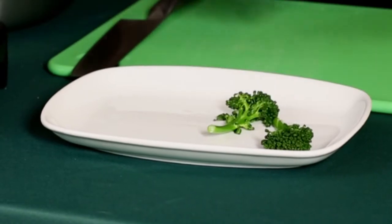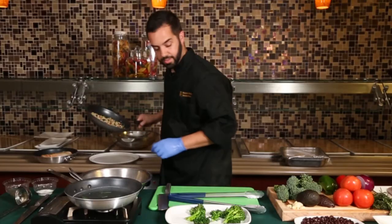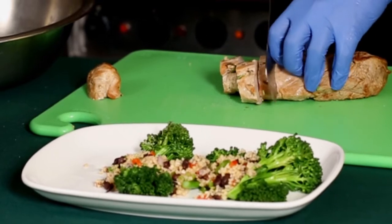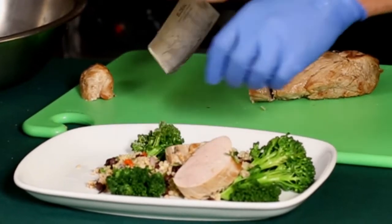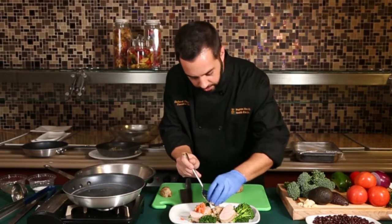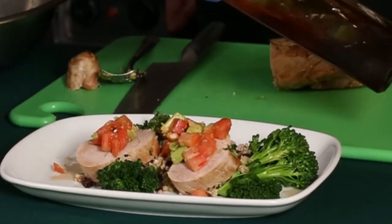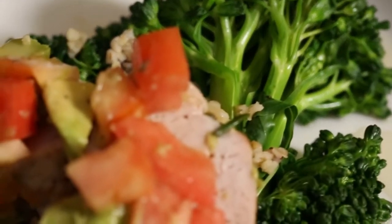To plate up, we're going to take our broccolini and spread it throughout the plate. Take the quinoa mixture — make sure you use a half cup — then take our fully cooked pork tenderloin and give it a little more color, and top with our avocado and tomato. To finish the dish, we'll drizzle with just a touch of vinegar, and there you have our finished dish — a healthy twist on traditional Latin flavors.